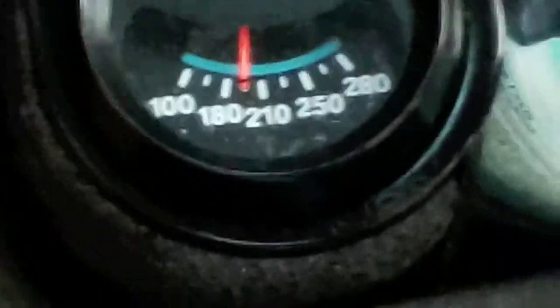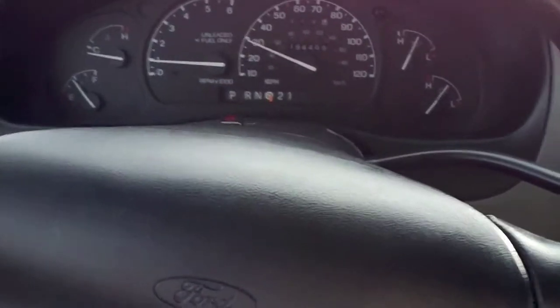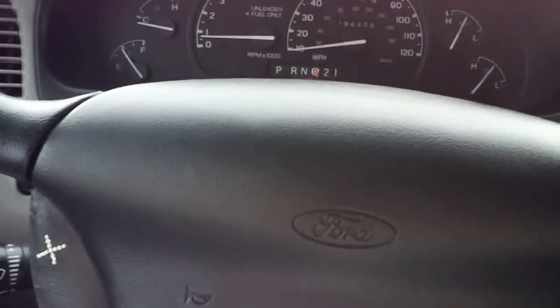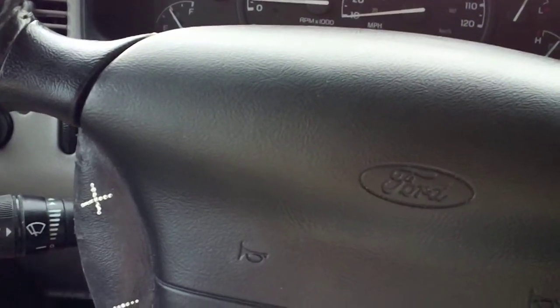Let me try out zooming again. Does this thing focus? Here we go. This camera is capable of doing HD — 1080p HD. But I have it going at 720p, mostly to save space.